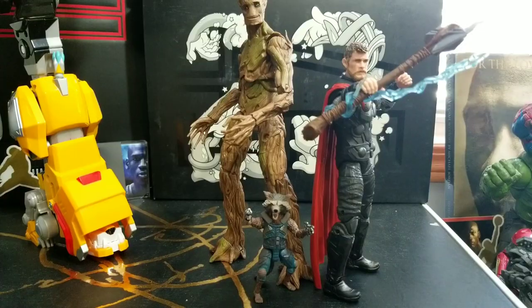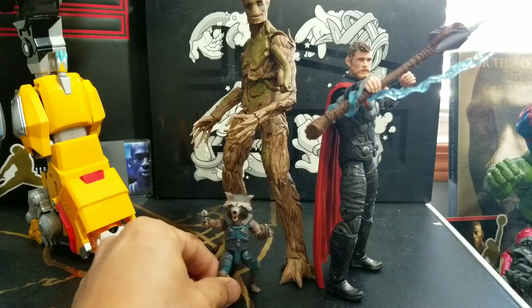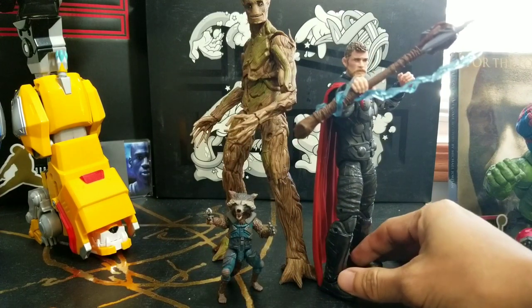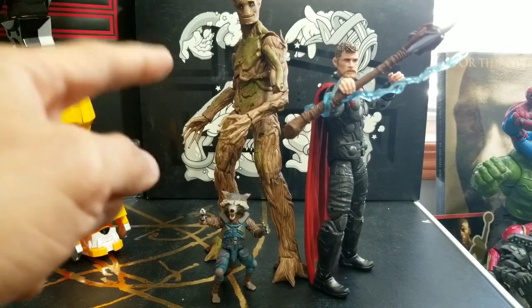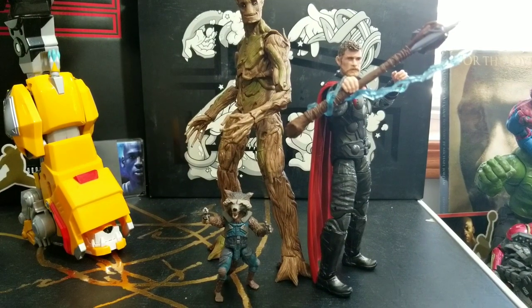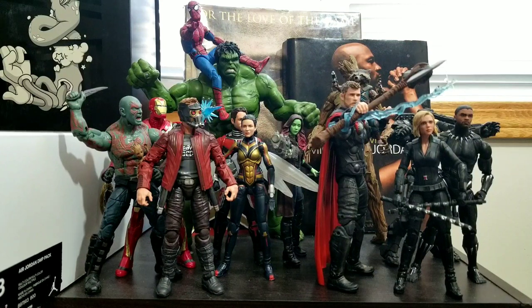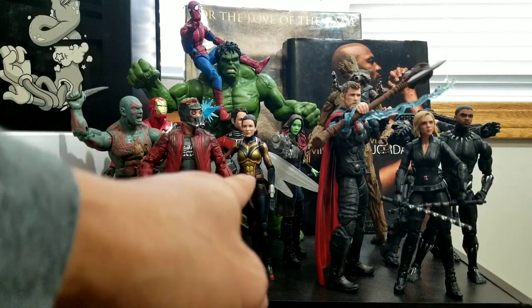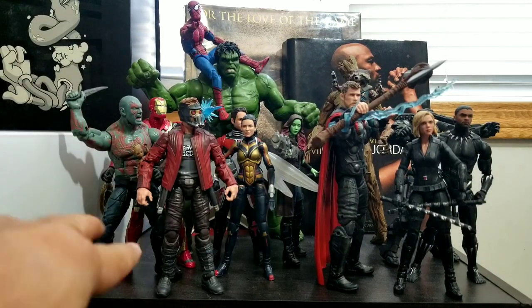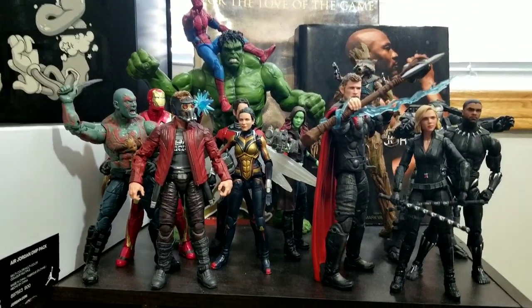And here he is with his friends — the tree and the rabbit — the guys that helped him get his new weapon, Stormbreaker, in Avengers Infinity War. This is the adult version; I don't have the teenage version. And here is Thor with the rest of all the Avengers. This is the group that was in Wakanda, this is the group that's not in Infinity War, and here is the group that was on Titan. My Avengers cast is almost complete.